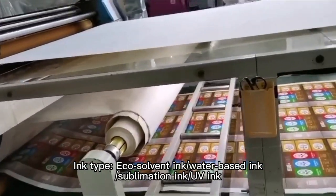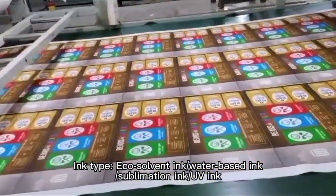Compatible ink types: Eco-Solvent Ink, Water-Based Ink, Sublimation Ink, and UV Ink.